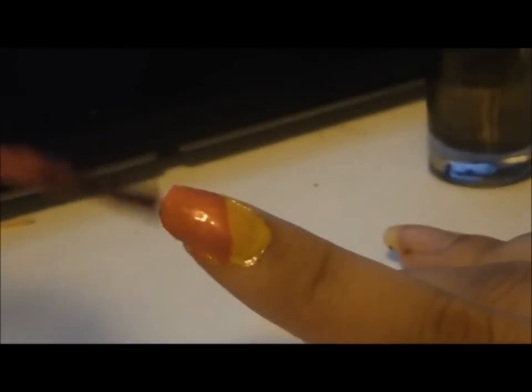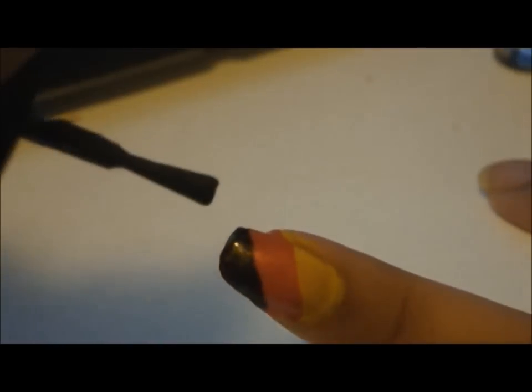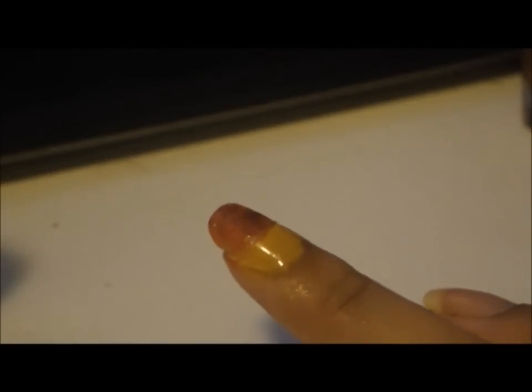Then for the second finger, you're gonna apply your yellow one until it's not transparent anymore, and you'll take your red one and then put on the top coat. For the third finger, you will apply the yellow first like the second finger, and then you're gonna apply the red one.